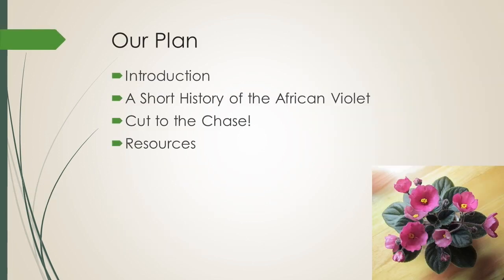Here's our plan. I'm going to give you an introduction, a short history of the African Violet, we'll cut to the chase, and then I'll leave you with some resources.